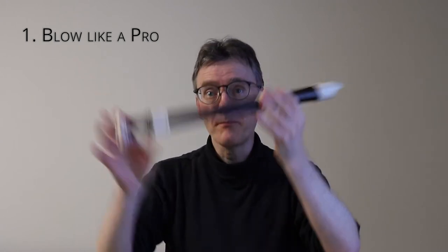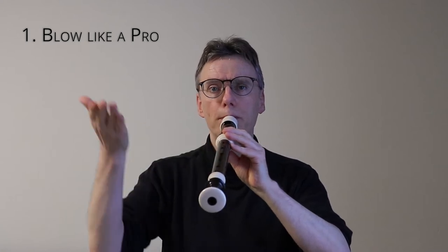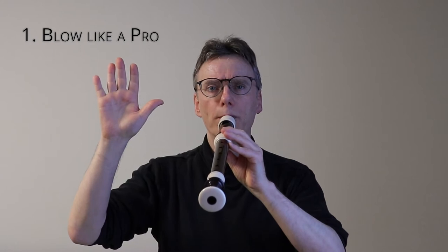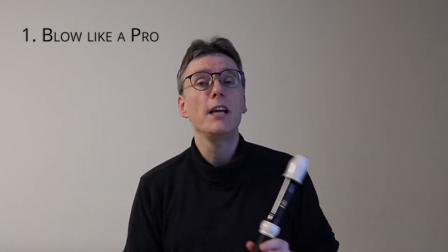Now with the foot joint added. Okay, so three different pipes, three different lengths, three different air volumes. Let's test that.